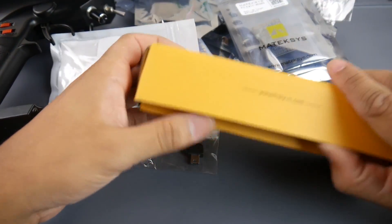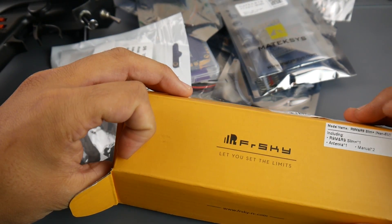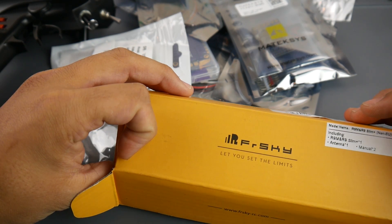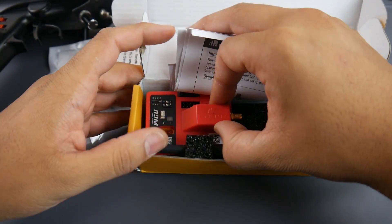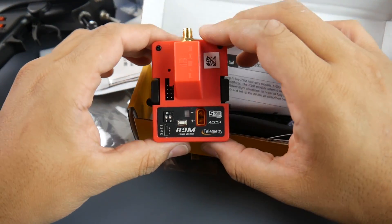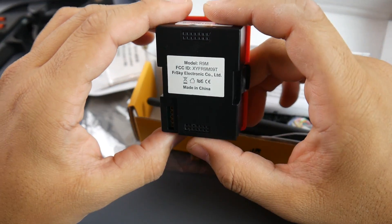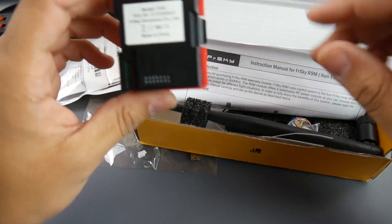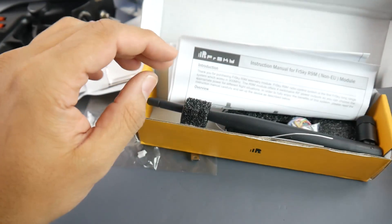I also got a couple of new things which I think are pretty interesting. I got the R9 and the R9M - this is the R9M, the red one here. It's going to be pretty nice. I am in Europe so I'm going to have to switch this to 800 MHz, but overall this thing is going to be an absolute beast. Let's see what comes in the package.